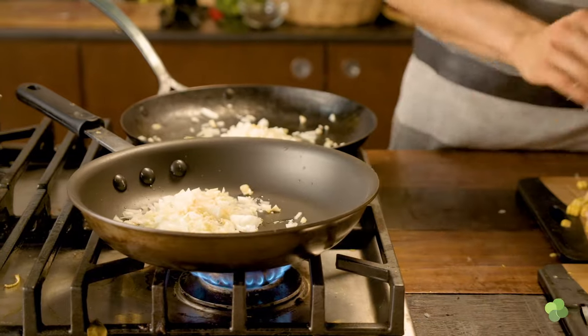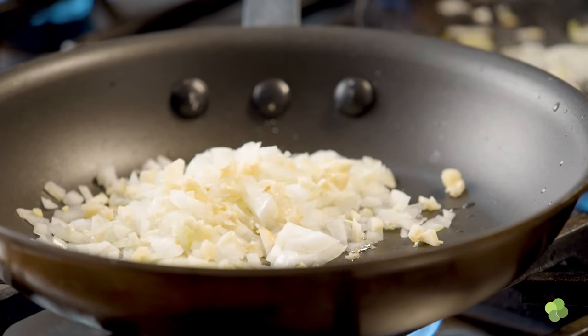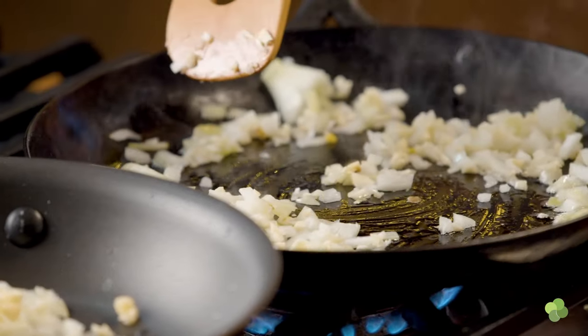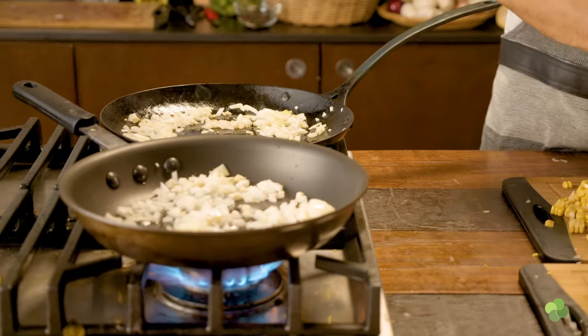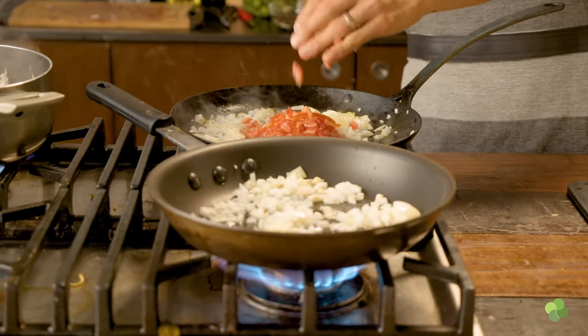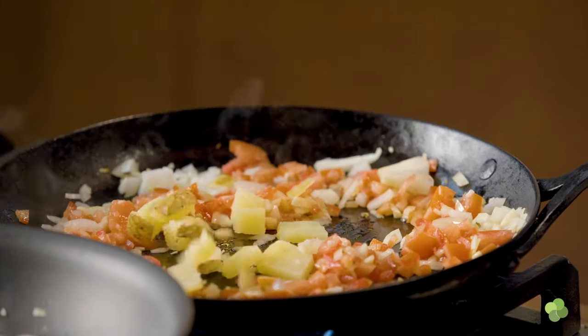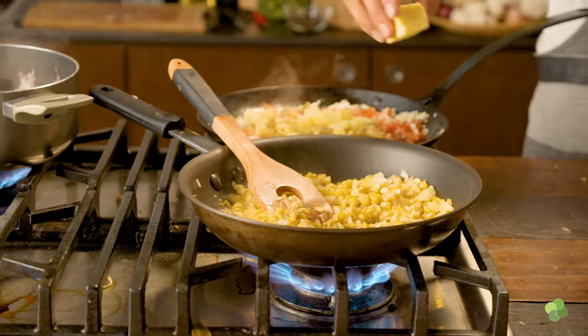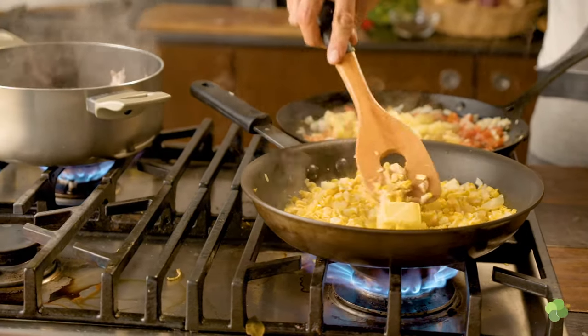Wait till that really becomes aromatic and you really start smelling that garlic and onions. Once you have that going and all that seasoning is becoming obnoxious, on the first one we add in our tomatoes. Wait till they get nice and mushy, then toss in our potatoes. On the second one, we're gonna toss in our corn with a little bit of miso and some butter. Just caramelize everything and get everything nice and friendly together.